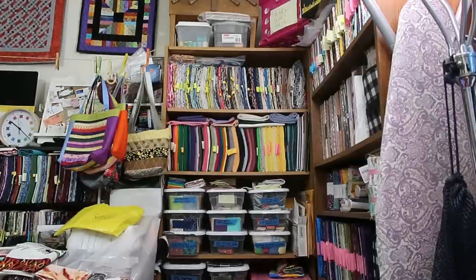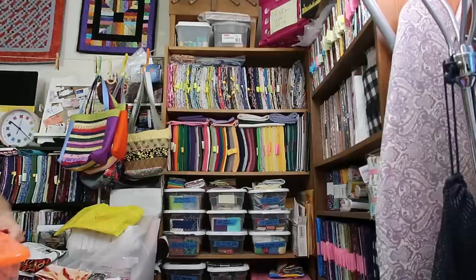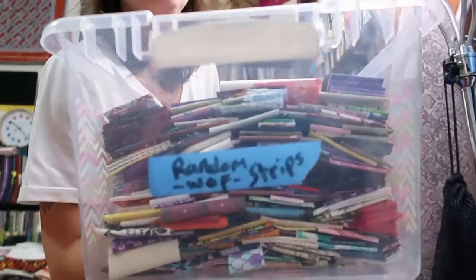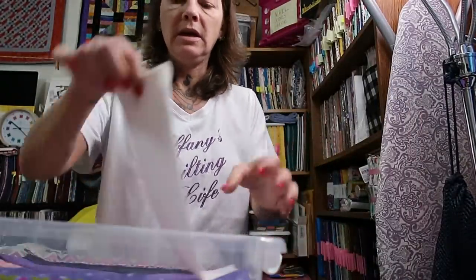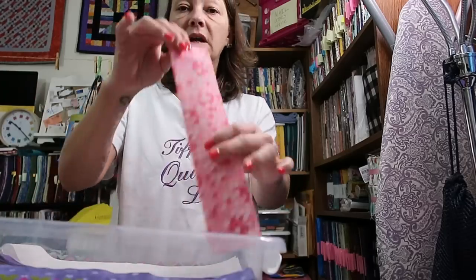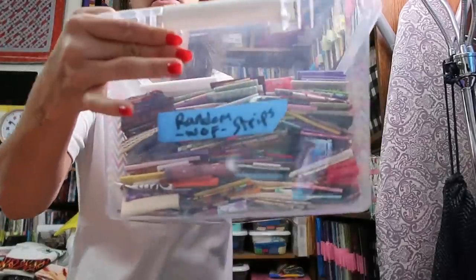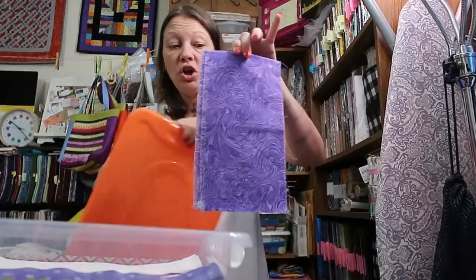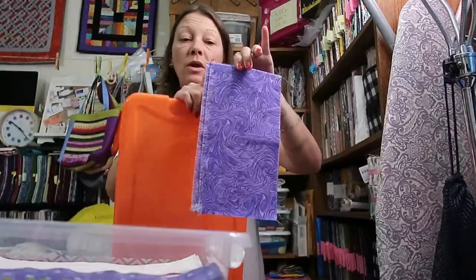Bigger pieces — if I can get a 10-inch square I cut 10-inch squares, and two-and-a-half-inch strips, and one-and-a-half-inch full-length strips. And then I have my random-width strip bin. When I say random width, it can be three-and-a-quarter inch, one-and-three-quarters inch, two-and-a-quarter inch — anything that's in between the standard sizes. Anything that's two-and-a-half actually goes in the two-and-a-half bin, one-and-a-half goes in one-and-a-half, but all those in-between sizes are perfect for making string quilts.